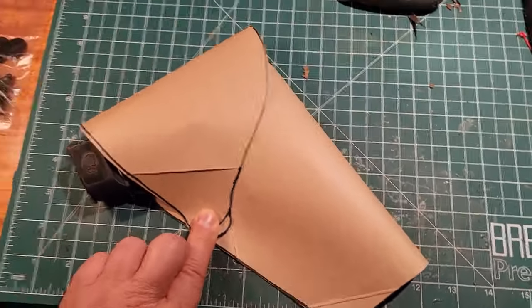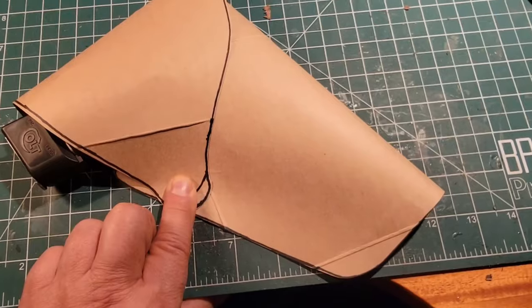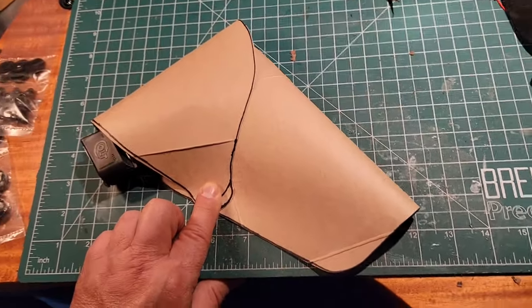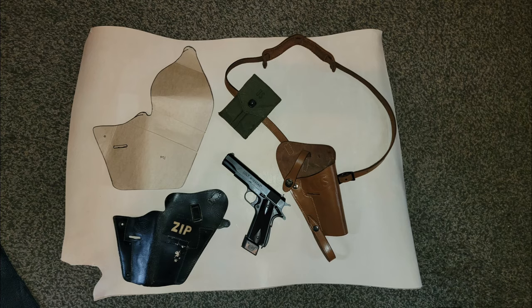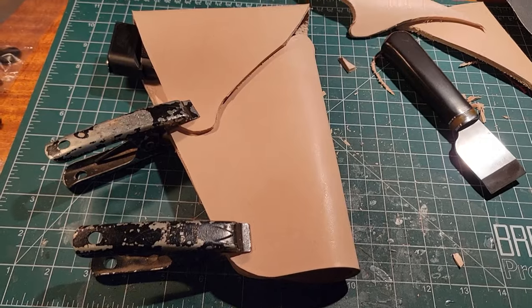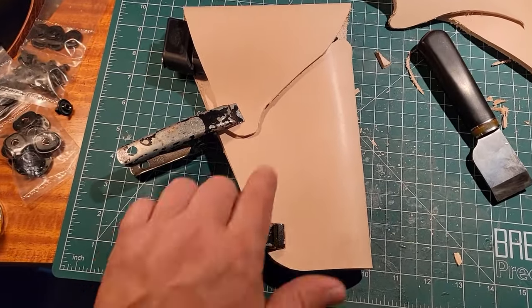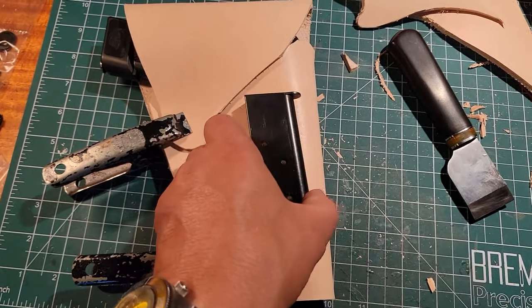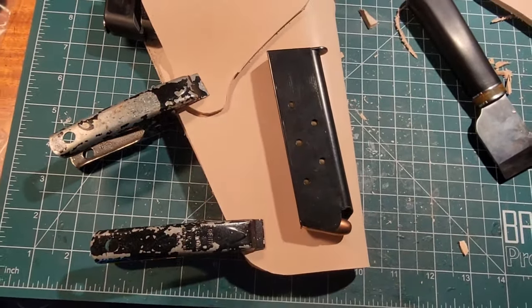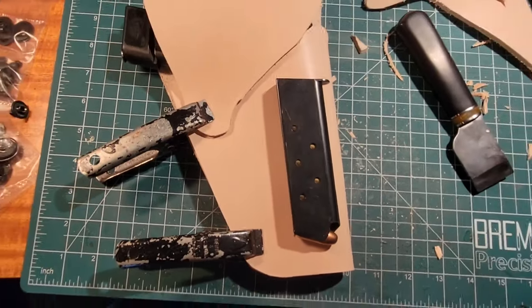I think we've got it — we just need to mark where the snaps go and the slot. I think I'm going to be able to make this work, possibly without cutting the slot for the trigger guard, which would be nice. I'm also going to make a decision about putting a little magazine pouch out here, which I think is not a bad idea.